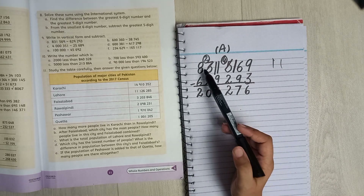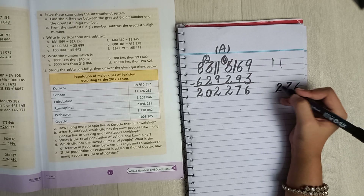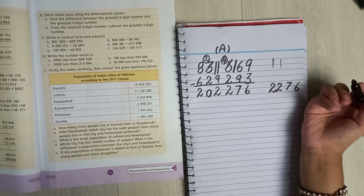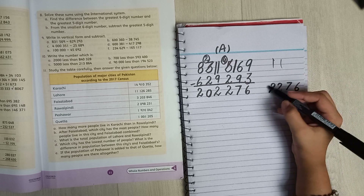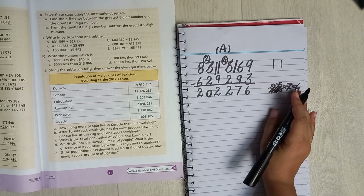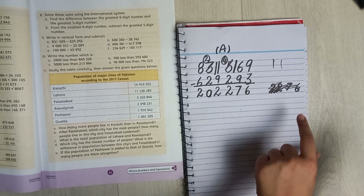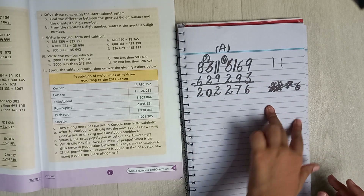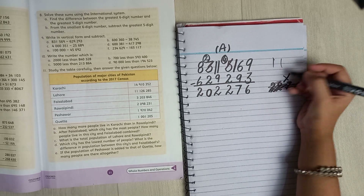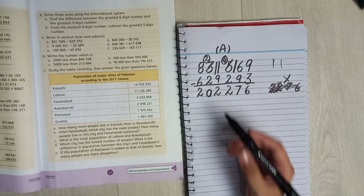If you subtract these two numbers the answer is — actually, I'm sorry, that wrong calculation I just showed is not the answer. This one here is the right answer. Do not do that other one — only do this one. That was our Part A.